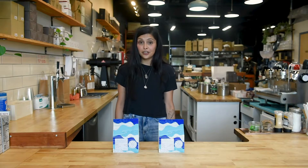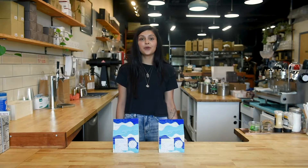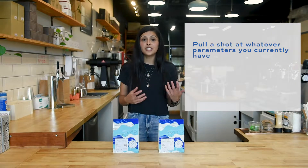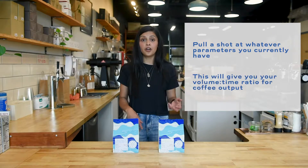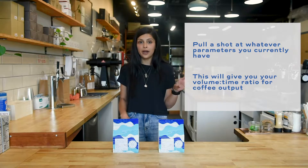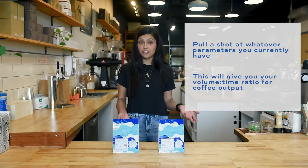There are a few things you need to know before pulling an espresso shot. The first thing you're going to want to do is pull a shot at whatever parameters you had before, just to get some numbers. Essentially you want to know how much volume of coffee is coming out of your espresso machine in what amount of time. If it's too slow or too fast, you're going to want to change your parameters.